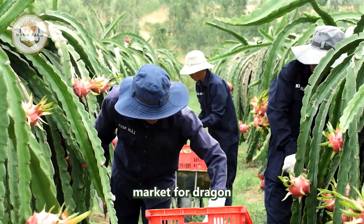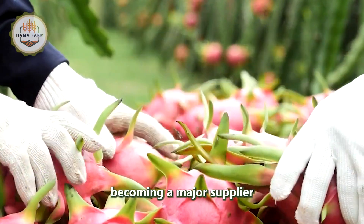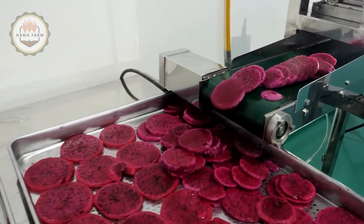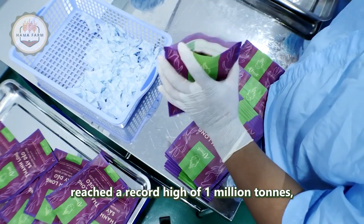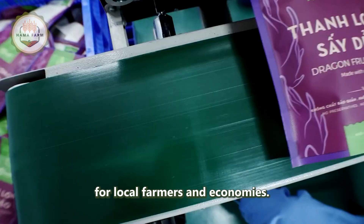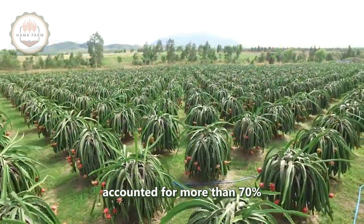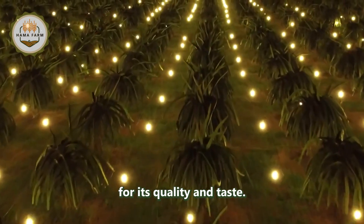The export market for dragon fruit has expanded considerably, with Southeast Asia becoming a major supplier to international markets such as the United States, Europe, and China. In 2023, the region's dragon fruit exports reached a record high of 1 million tons, generating significant revenue for local farmers and economies. Vietnam alone accounted for more than 70% of these exports, with its dragon fruit being highly sought after for its quality and taste.